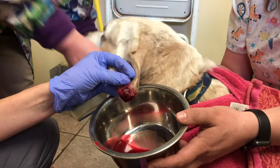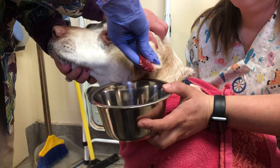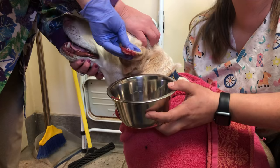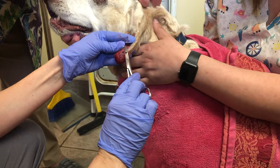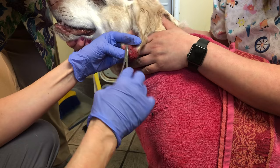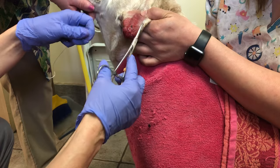The next thing to do is put some sutures in to hold it. I'm using a suture to hold the cannula in, and I put a suture on both sides of the pinna where the drain is to lock it in place. Then I knot it, and usually I also secure it with a little drop of glue.